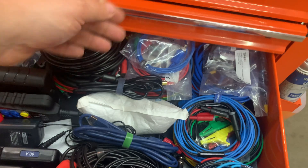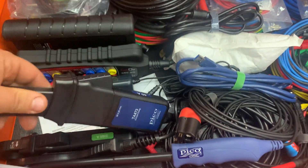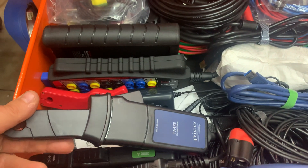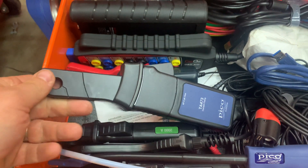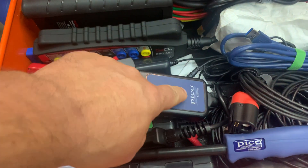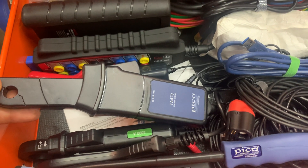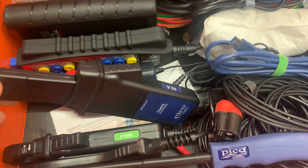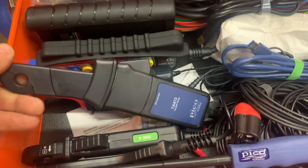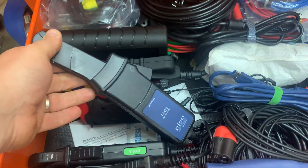It comes with a 60-amp clamp — you can buy the kit or buy all this stuff separately, it's totally up to you. If you notice, there's no switch on the front, so it'll automatically recognize that it's either on 20 or 60 amps. Pretty cool.